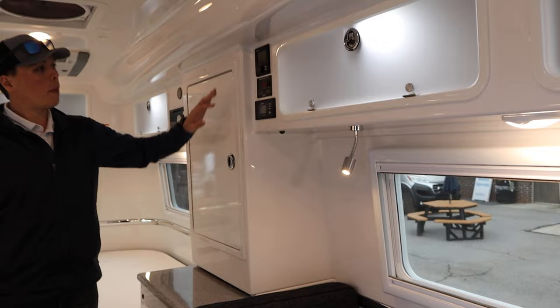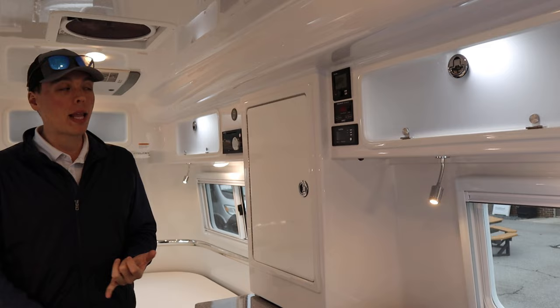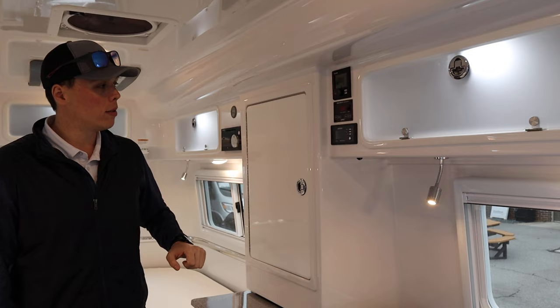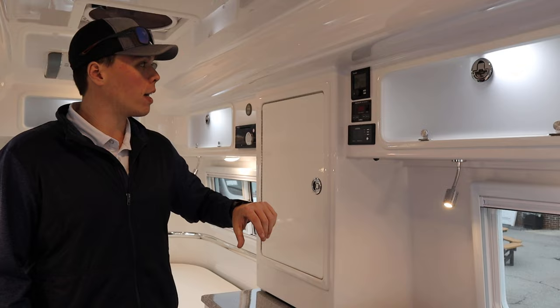On the control panel, the top controls are for the Truma hot water heater. Below that is your tank monitoring system for your batteries and fresh, gray, and black tanks, where you can also turn on your water pump. Underneath that is the Xantrex controller for the onboard inverter. Everything is conveniently placed all in one space so you don't have to look around the coach.